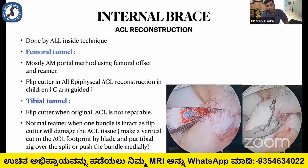Internal brace is used in all of my ACL reconstruction techniques. Mostly I am doing the AM portal method tunnel with the normal reamer. We use the femoral flip cutter only in all-epiphyseal ACL reconstruction in children, which is SIAM guided. For the tibial tunnel, we always use the flip cutter when the original ACL is not repairable, but the normal reamer is used when one bundle is intact.